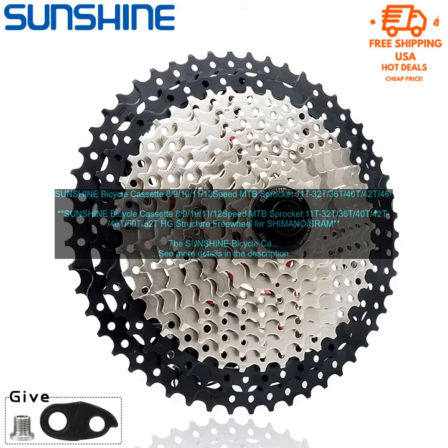The Sunshine Bicycle Cassette is easy to install and maintain. It comes with a free wheel tool, so you can easily remove and replace the cassette. The cassette is also compatible with most standard chainring sizes.